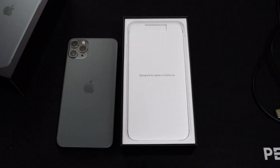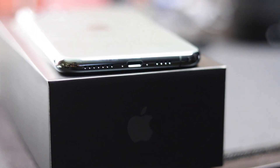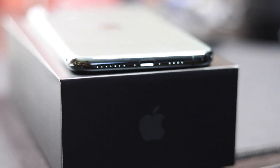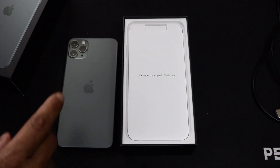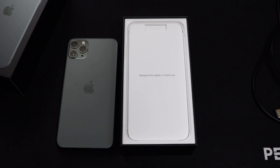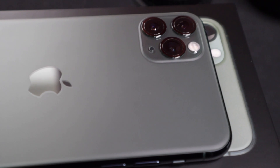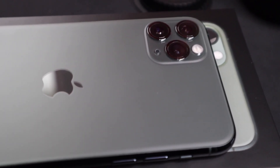The same big notch is on the front, the same Lightning port is on the bottom with the same type of build. One noticeable change on the back is that the Apple logo has moved down a little further than last year's phone, giving it a much cleaner and minimal look. Also on the back, we now have three 12-megapixel camera sensors.